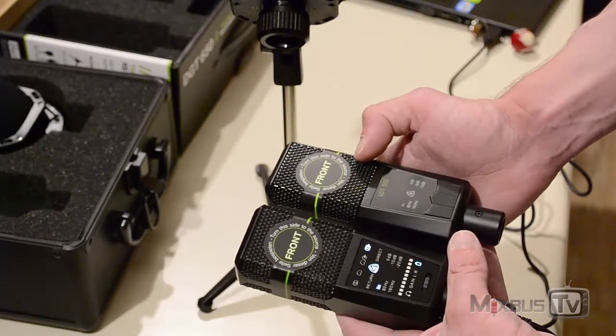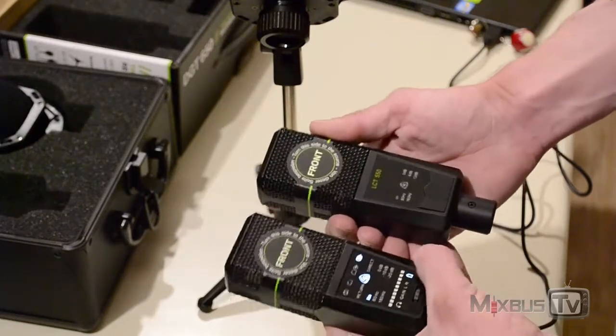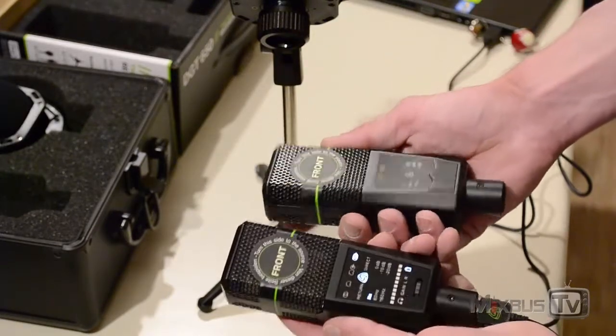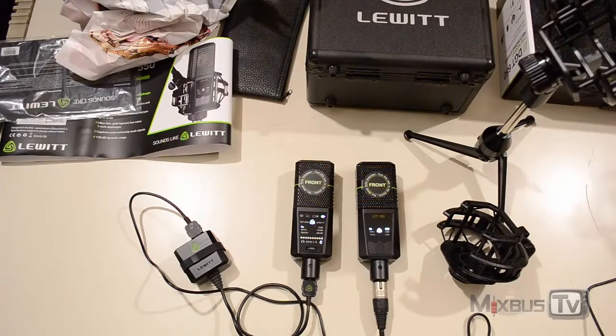I have very high expectations because the designer is well-known, and Lewitt Microphone, despite being somewhat new to the market, has already gained a lot of respect from engineers all around the world. This was a quick unboxing and overview of the two microphones Lewitt sent us. We are going to have videos of these two in action very soon, so stay tuned. If you like the video, please support the channel by clicking the like button, sharing the videos, and subscribing to the channel if you haven't already.